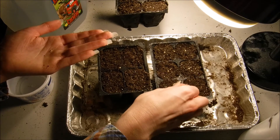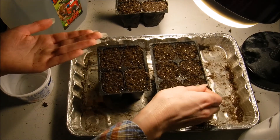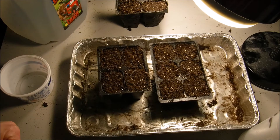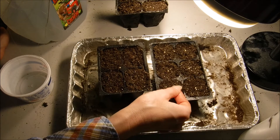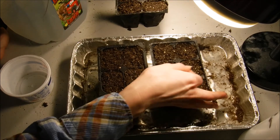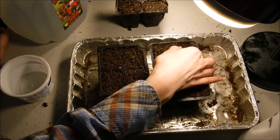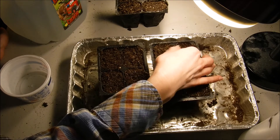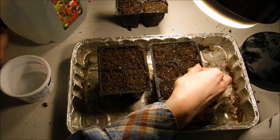I try and keep the seeds in the center of the cell if I can — doesn't always work, but I try. The nice thing about these is they're at least large enough that you can move them. We're going to thinly cover them; they need to be about a quarter inch deep. I'm just pressing them down with the back of my nail and gently putting a covering over them, because they don't need to be down too deep — if you plant them too deep they won't come up.